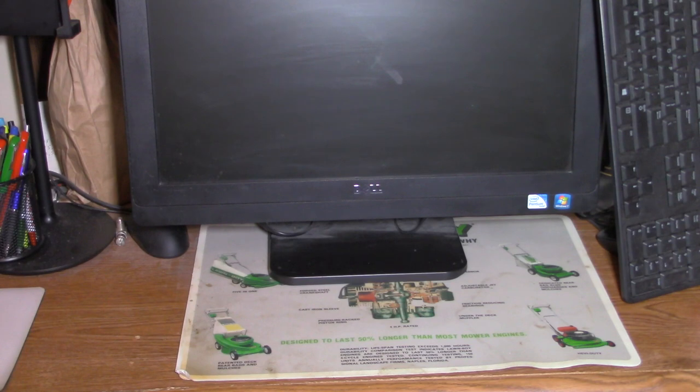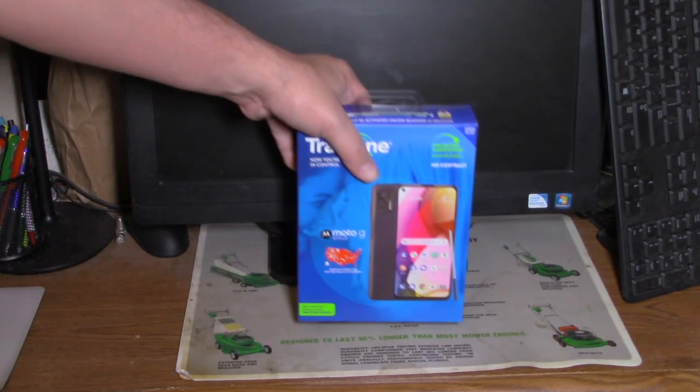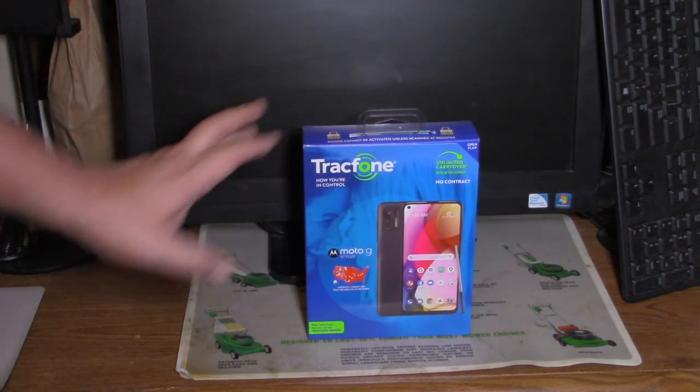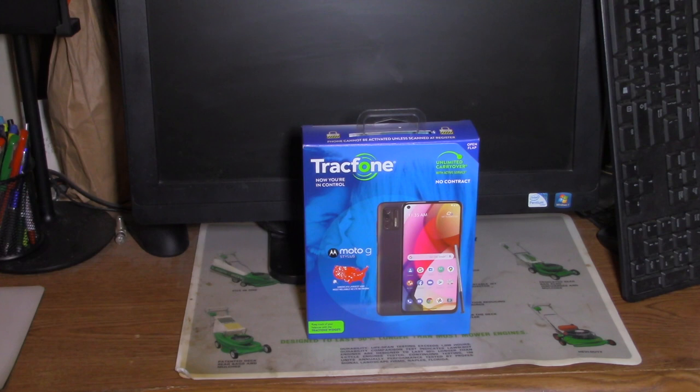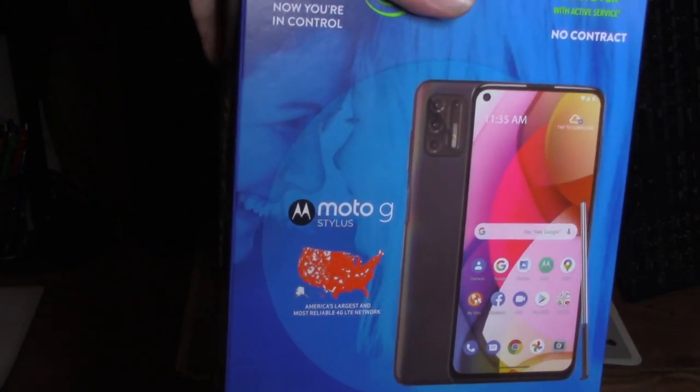Another good Koi unboxing video arises. We're unboxing another smartphone — this one is a Moto G Stylist.